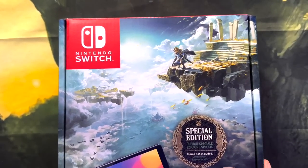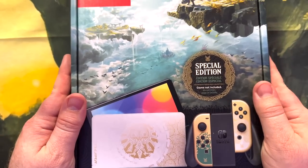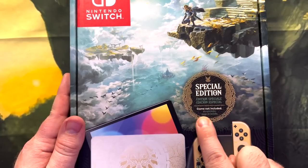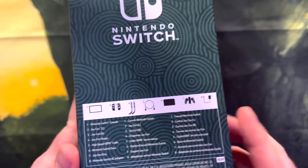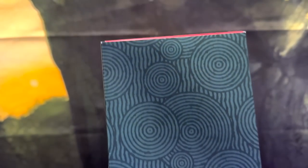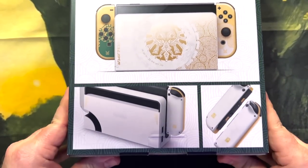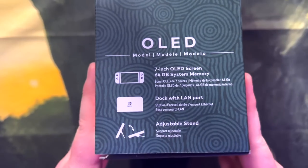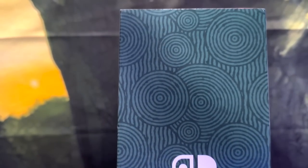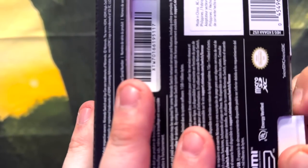Alright, so as you can see here, we got the box — the Special Edition box. Just panning so you can see the full Special Edition: different languages, game not included. You got the side here, and then we go to the back. I remember when this thing was unveiled — this thing leaked last year, and people were saying this box was fake, but it is not. So let's unbox it.